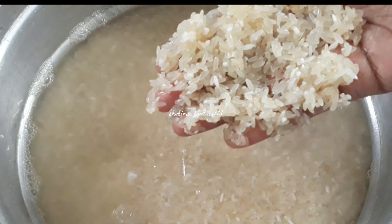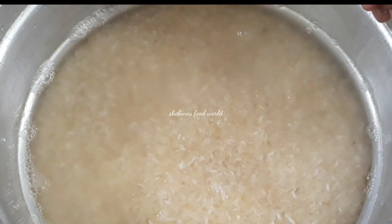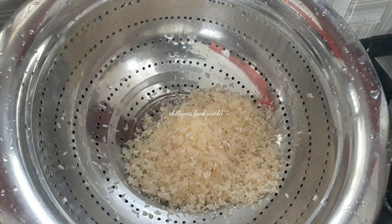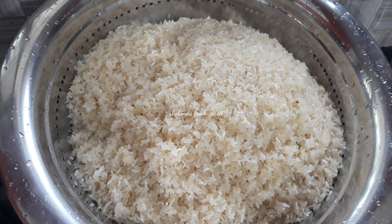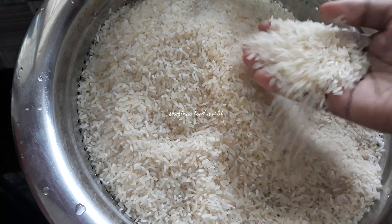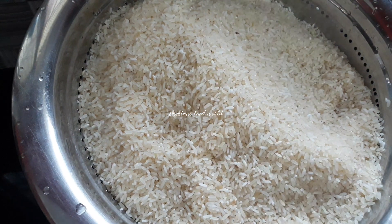I used to cook it — I used it at a time and put it on top. It will be dry for 2 minutes, and we will dry it in the pan.